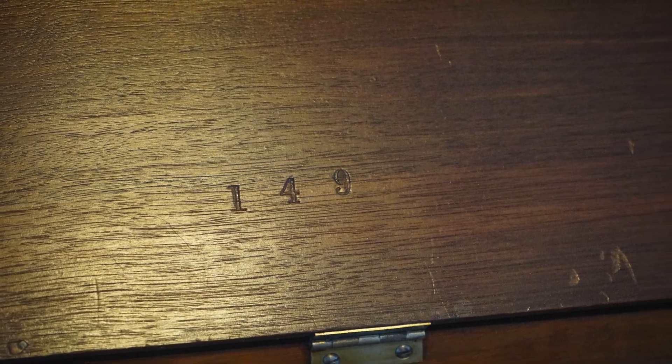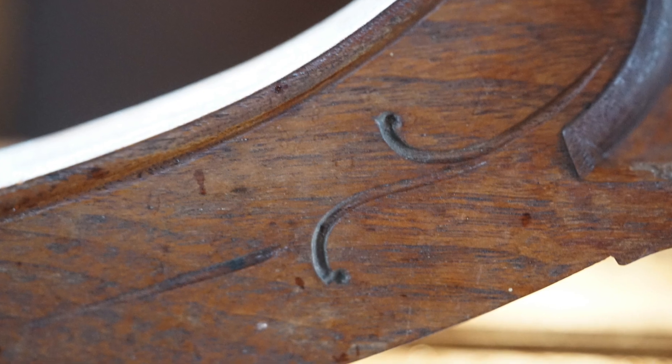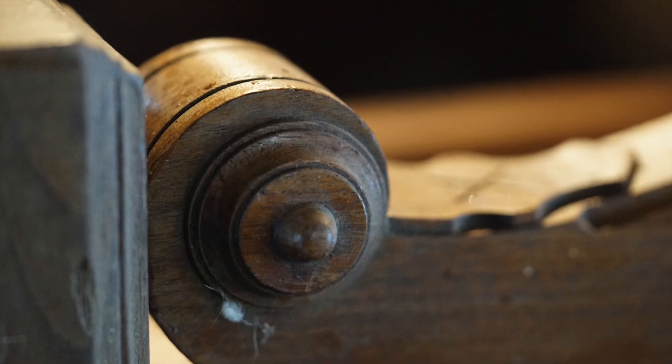There were two spots on the trifold top that are stamped "149" — that's the closest thing to a maker's mark. And here's some more of the carving detail in front on the two podium sides.